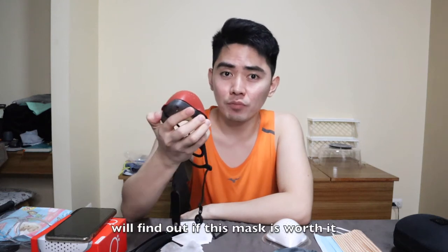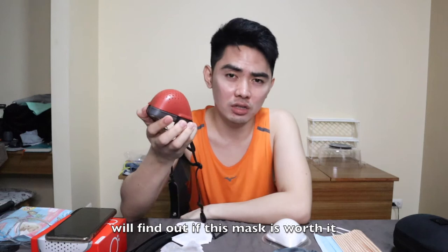A lot of you guys were requesting for an updated vlog, especially a full review about this product. We all know how very important the face mask is to protect us from what's happening right now — the pandemic and the virus. I've been using it for like 2 months, so I can tell you the pros and cons. This is not sponsored, so I'll definitely be honest. Let's find out if it's worth it or just overhyped.